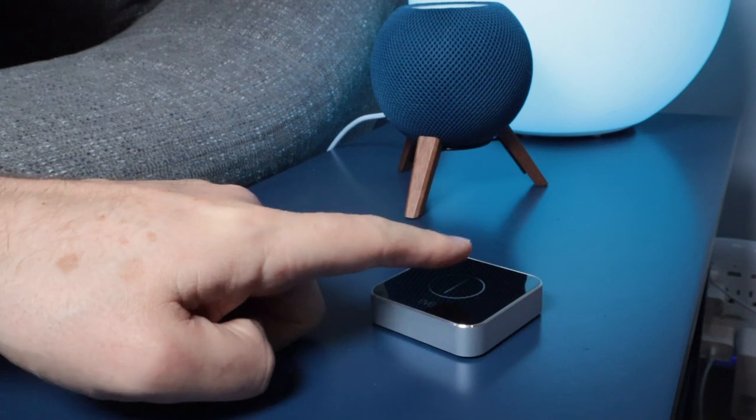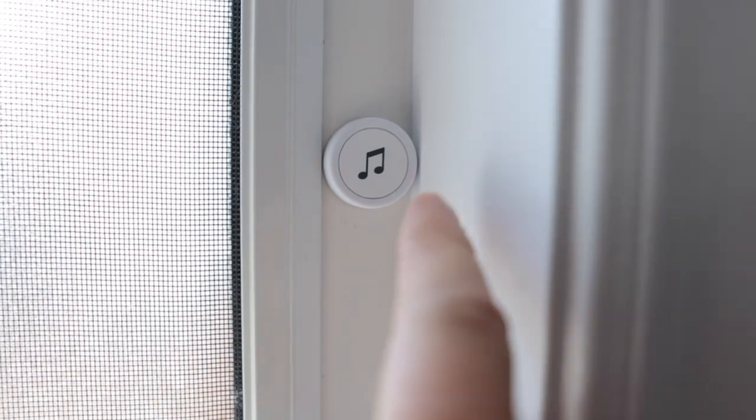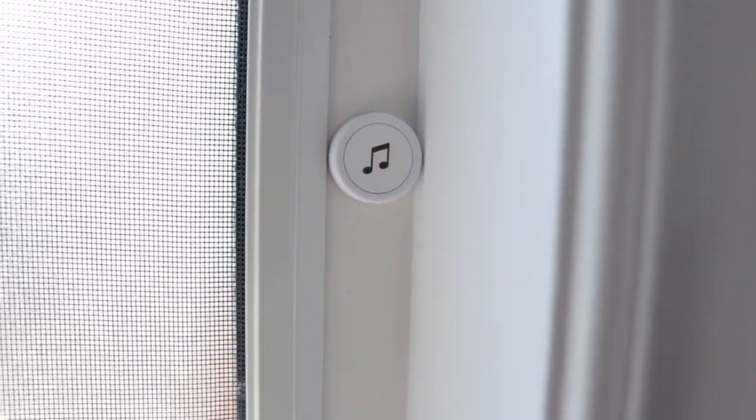With no more Bluetooth devices, Eve Button has been officially discontinued. It was definitely a little sad to hear about this — I thought a Thread-enabled Eve Button would actually be really cool. Luckily, there are some nice alternatives on the market that'll fill this void. Flick Buttons are my favorite; believe it or not, it actually uses Bluetooth. Let me know in the comments which button you use.